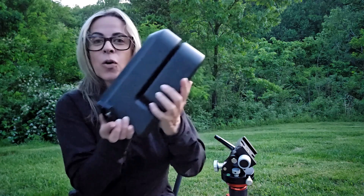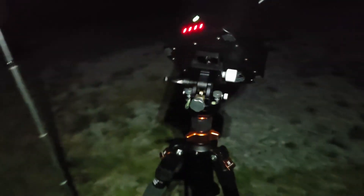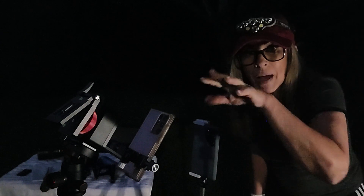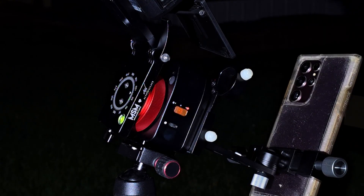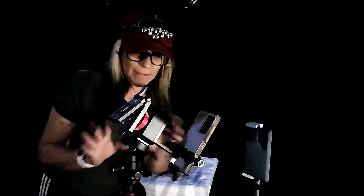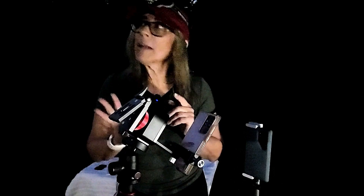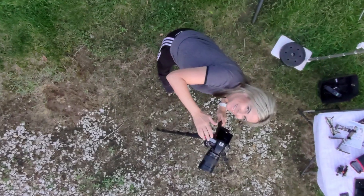This is a good one. I've been testing and using Move Shoot Move products in some of my videos — like the Z mount and the wedge — and I am very impressed with the quality and the precision. The best thing is that they are very affordable. Stay tuned for my upcoming video testing the Nomad kit, doing all the setup and a live demonstration — if the clouds finally go away. Thank you for watching.